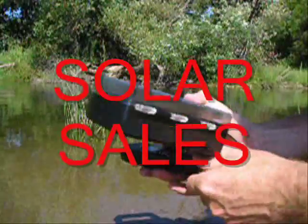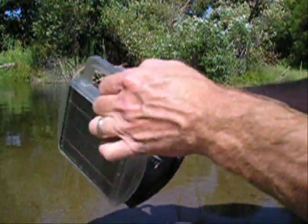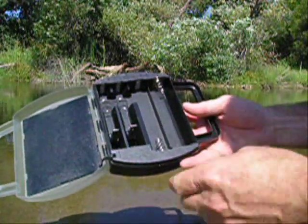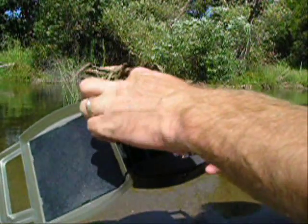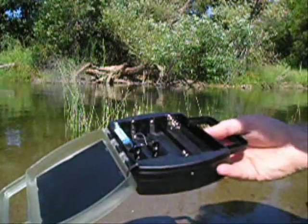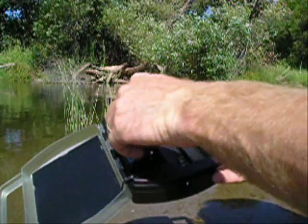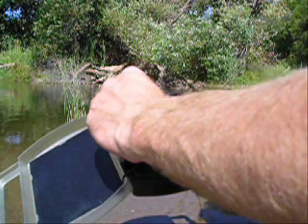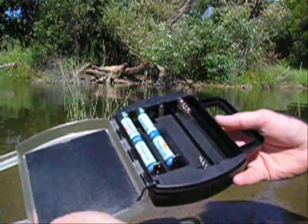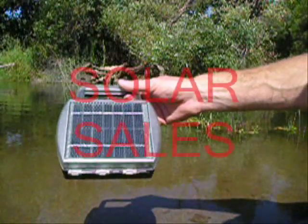It's easy to use. It has compartments inside — two rows for your C cell and D cell batteries, and also two rows for AA and AAA batteries. You simply install them like this and charge them up, close the cover, let the sun shine on the solar panel, and you are charging your batteries. It's the four-place solar universal charger.